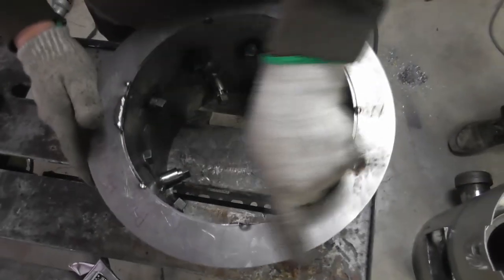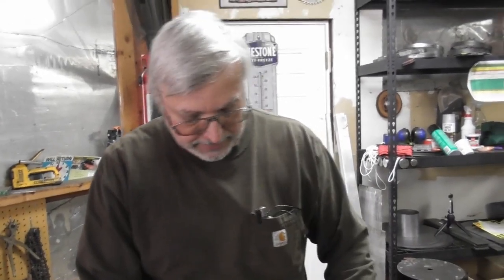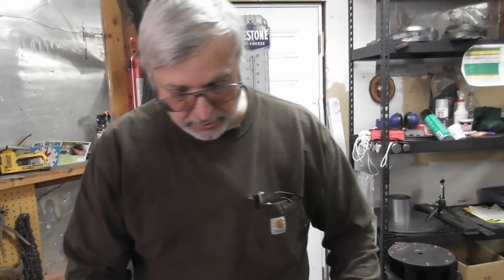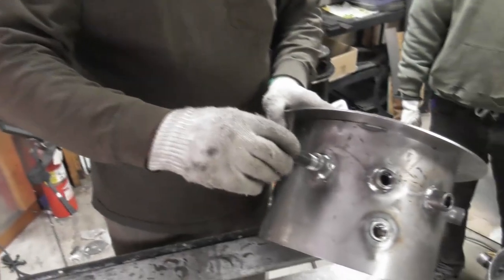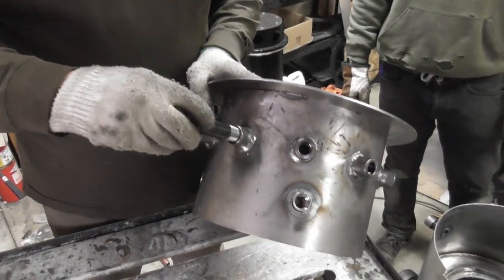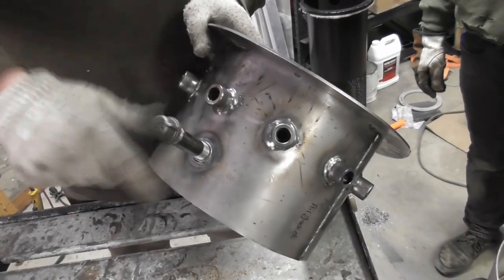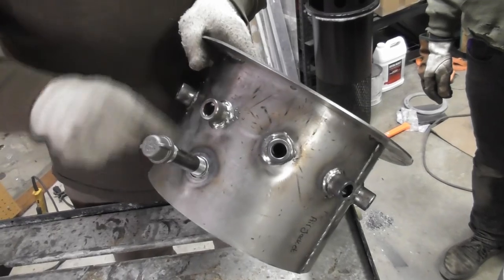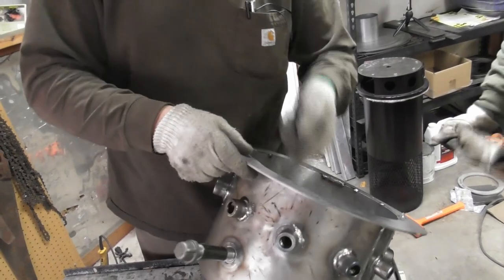Then we're going to do three welds — a bottom weld, weld this ridge, and then this outside weld — and then we'll have our first airtight chamber that we can do airtight leak testing on. Once we put this in there, get it positioned, we'll insert the auxiliary port from the outside. When it comes through the exterior housing, we will weld that piece on so we've got an airtight connection on the auxiliary port going straight in.